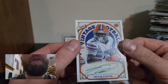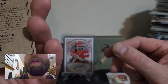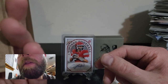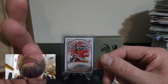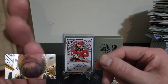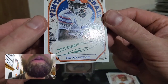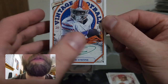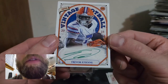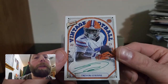I want to say this might be numbered — I could be wrong. It's a green auto so I thought the greens were numbered, but I don't see a number on it. Blues are not numbered, greens are numbered up to 50 in the parallel set, but I'm not sure if this qualifies. Maybe they just used green ink. Either way, that's still a nice auto — Trevor Anthony, I'll take it.